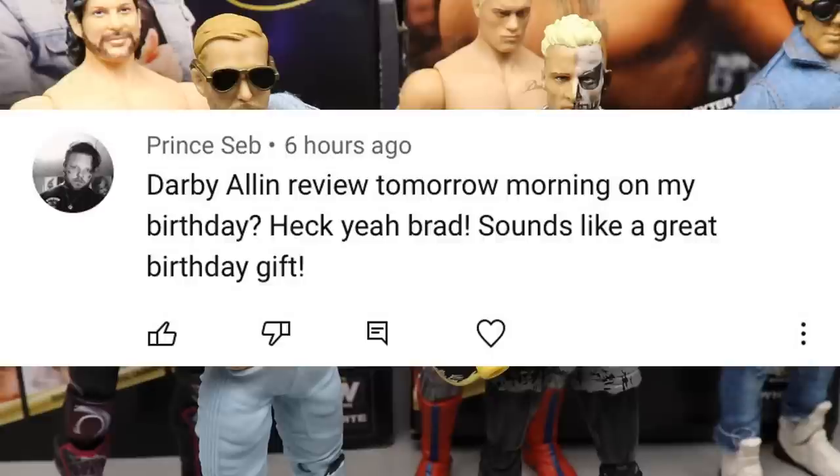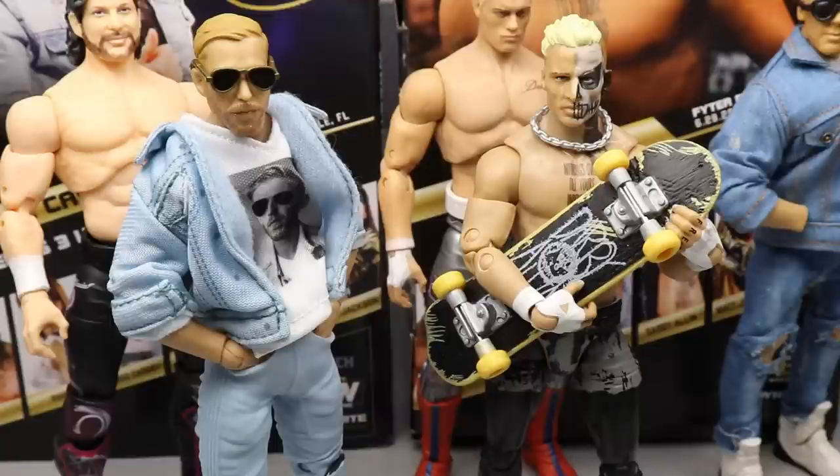Shout out goes to Prince Seb who said 'Darby Allin review tomorrow morning on my birthday' — happy birthday Brad! Thank you so very much for watching. If you'd like a future shout out, leave me a comment below, subscribe to the channel, turn on the bell, and leave a like. Again — love these figures, highly recommend, 10 out of 10. Follow me on Instagram and Twitter at My Damn Toys, and I'll see you guys in the next video.